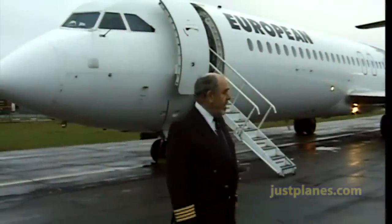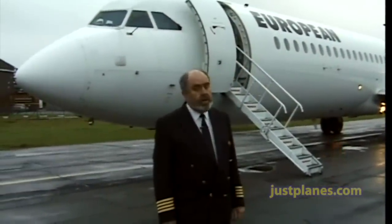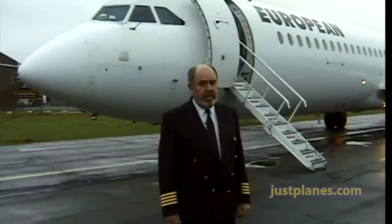I'm Captain John Belson, this is Mike Fox behind me, and we're going to take Mike Fox up to Turin on a one hour fifty-four minute flight.